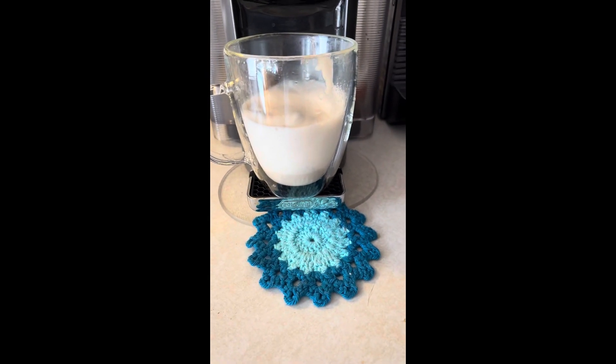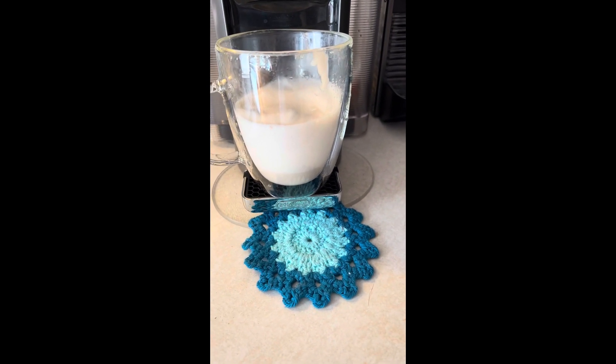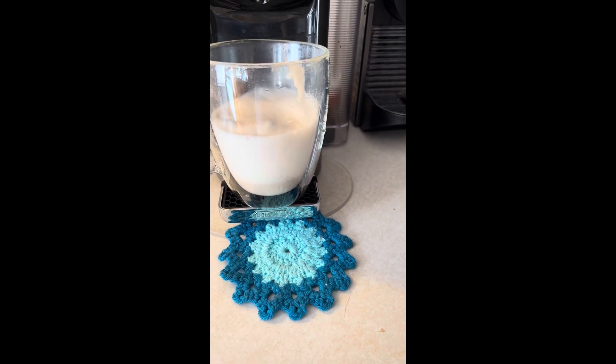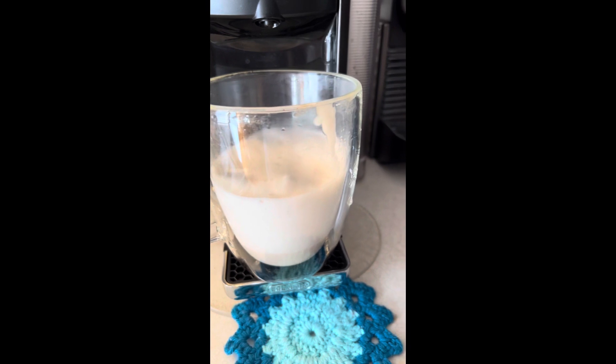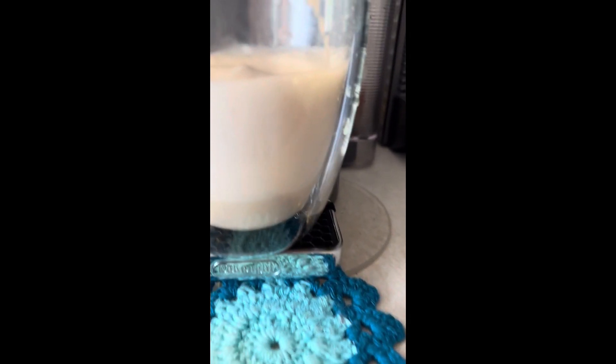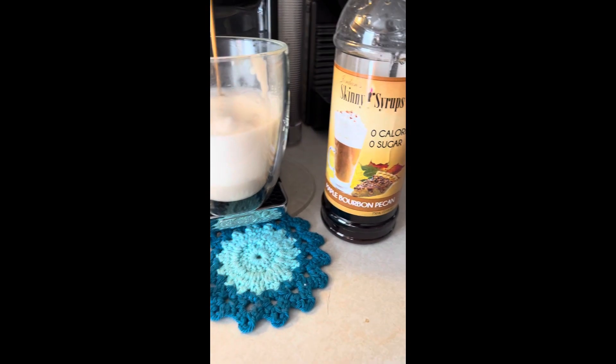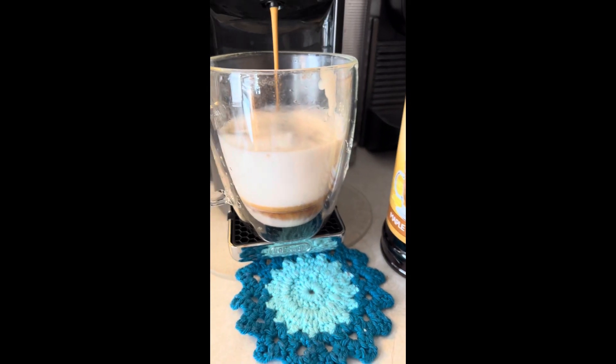I've got some frothed almond coconut milk in here. I frothed the milk with some Jordan's Skinny Syrup — it's the maple bourbon pecan skinny syrup.